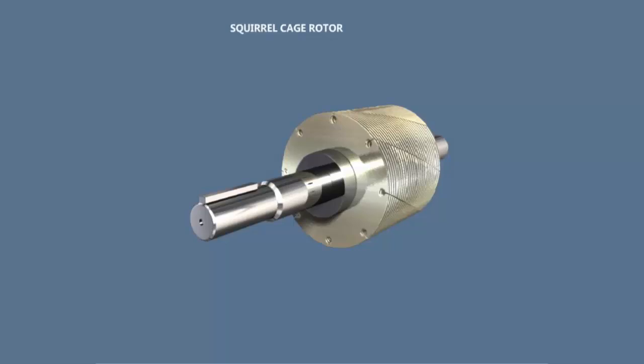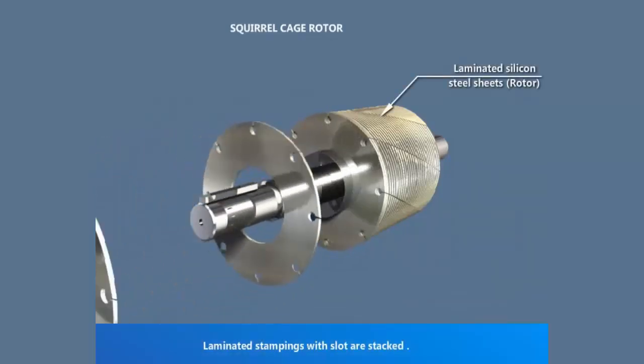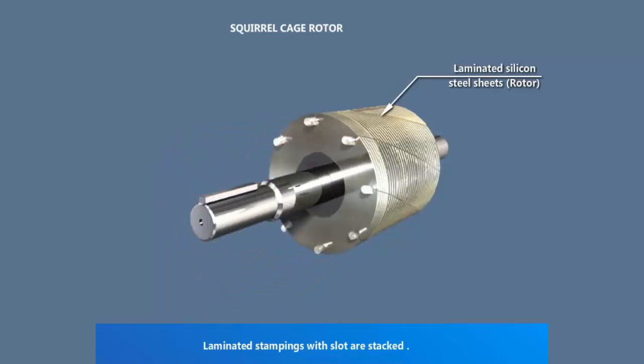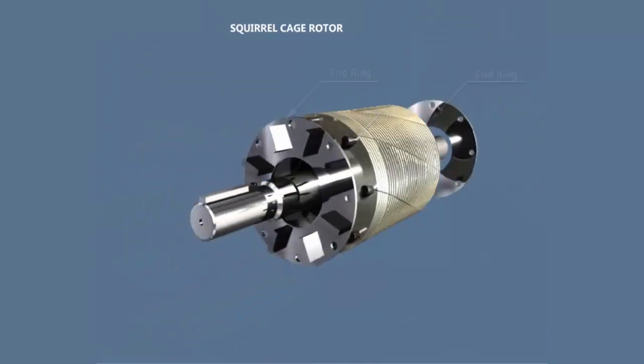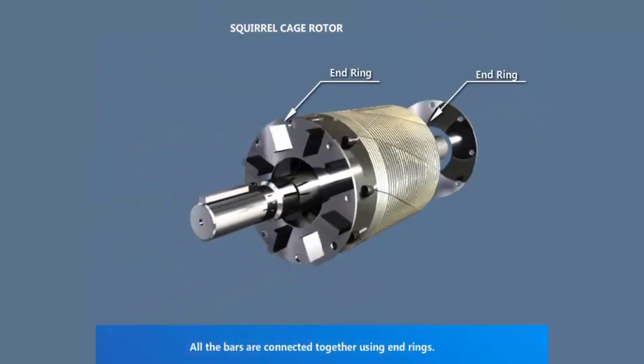Squirrel cage rotor. Laminated stampings with slots are stacked. Aluminium bars are molded in the slots. All the bars are connected together using end rings.